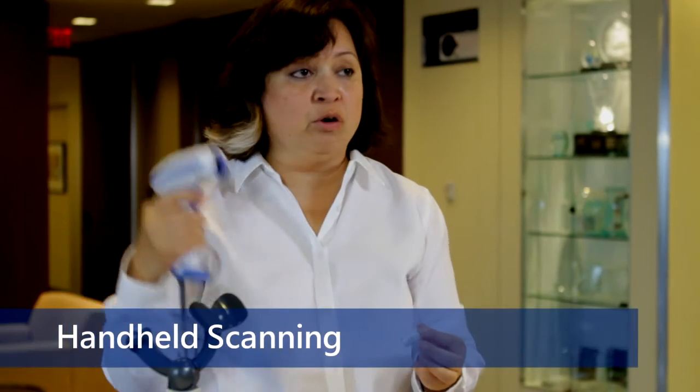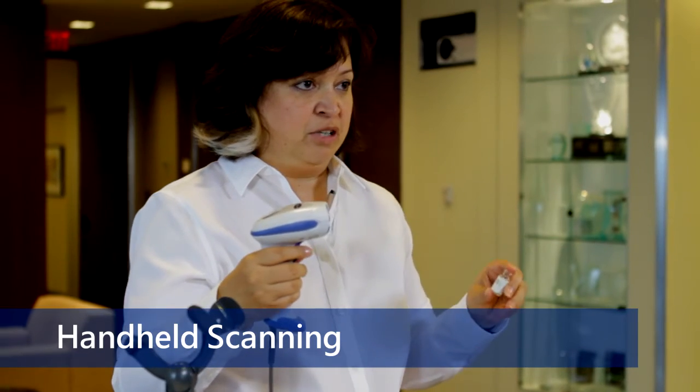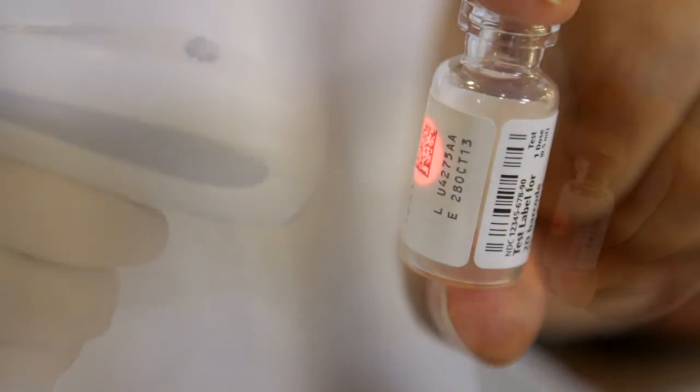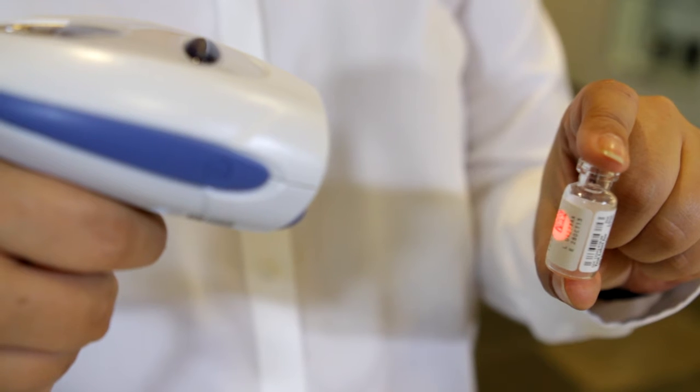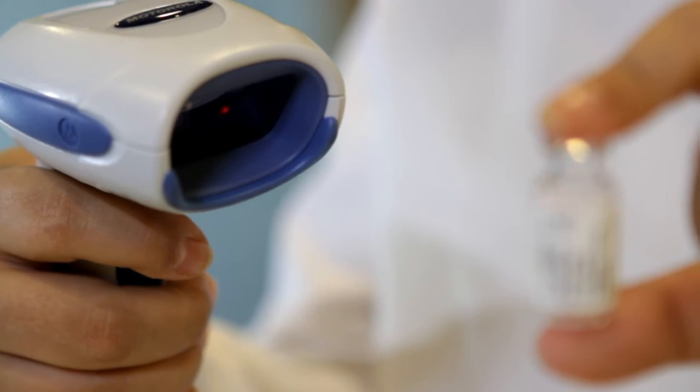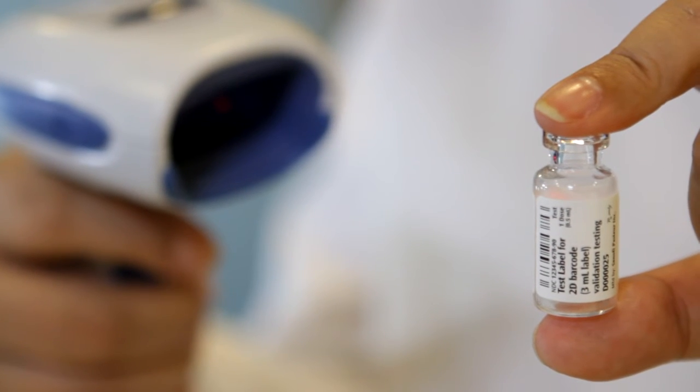The second option is to hold the scanner. Using this option, hold the vial between your thumb and index finger. Hold the vial at a distance of four to five inches away from the scanner lens — this is the optimal distance for scanning. Make sure the barcode on the vial directly faces the scanner lens, then pull and hold the trigger on the scanner.